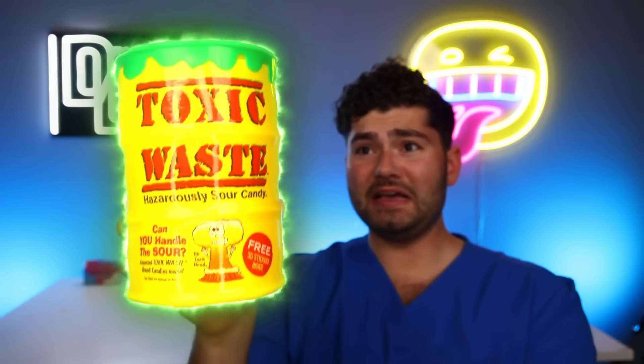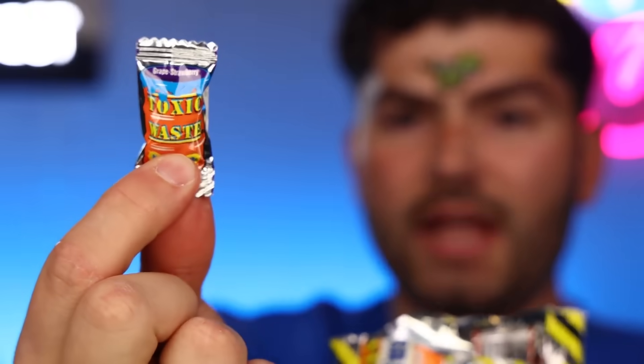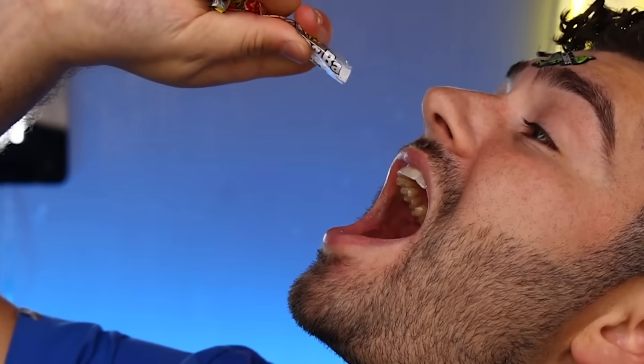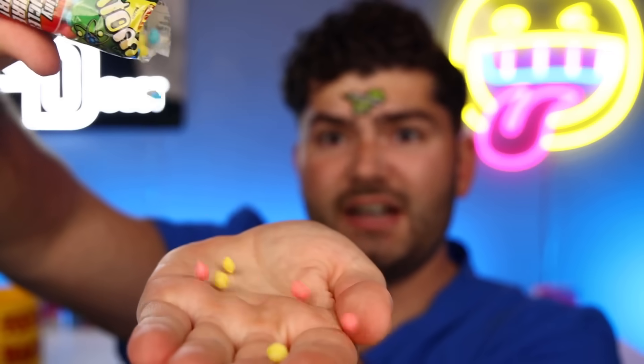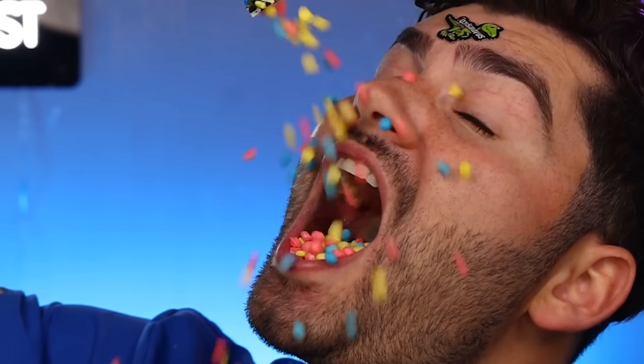Next up is giant toxic waste — this thing is huge, I've never seen a toxic waste container this big before. It comes with toxically awesome stickers. Toxic nuclear fusion — grape strawberry. It's sweet on the outside but sour in the middle. Smog balls — tastes like Play-Doh. Tiny Adam's sour candy — it's a sour you can see on the atomic level. They got a zing!